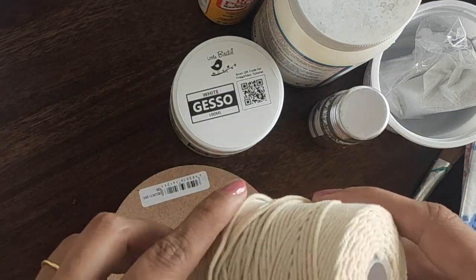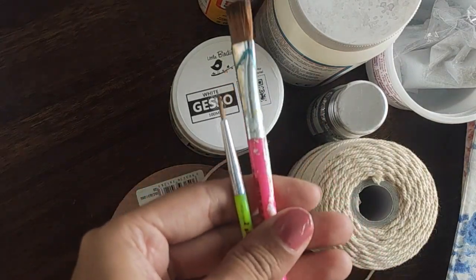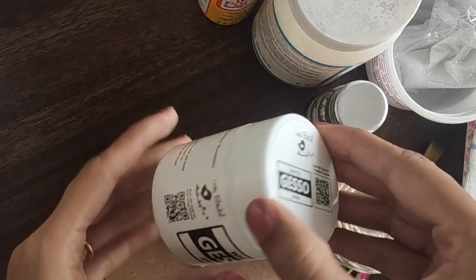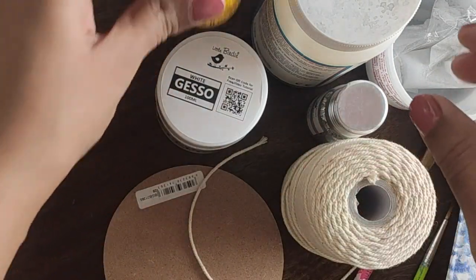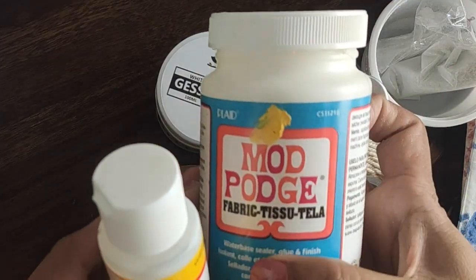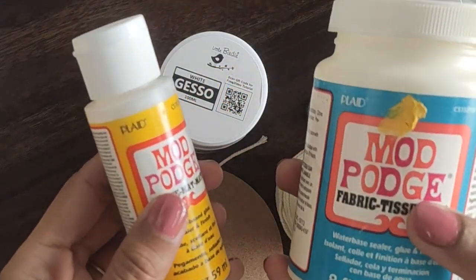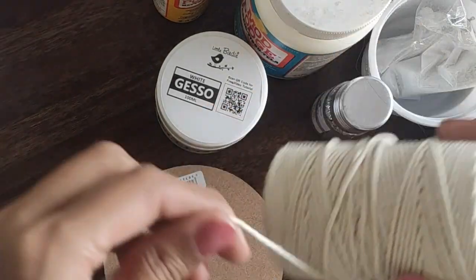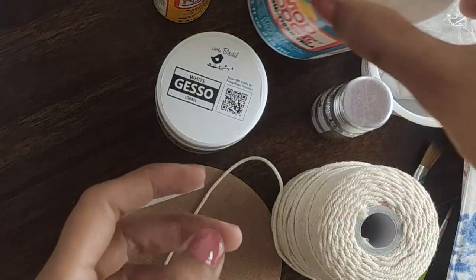This is a fabric twine — you will also get different thicknesses. Next is a small round brush and a flat brush. This is white gesso, which will work as a primer. And this is mod podge — I am using fabric mod podge. If you don't get this, you can also use the regular one. Since this twine is made of fabric, I prefer to use fabric mod podge.